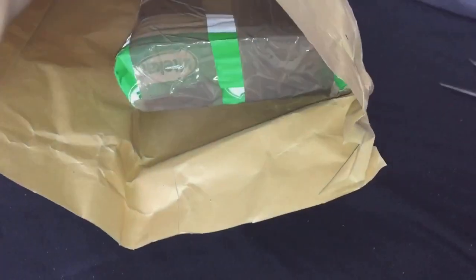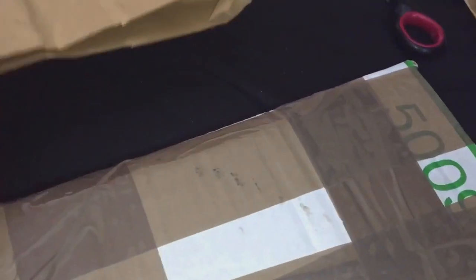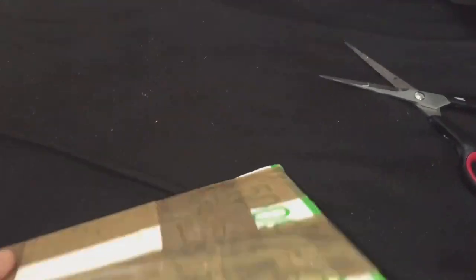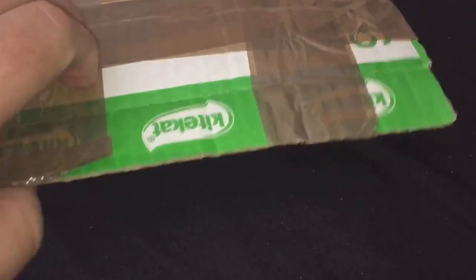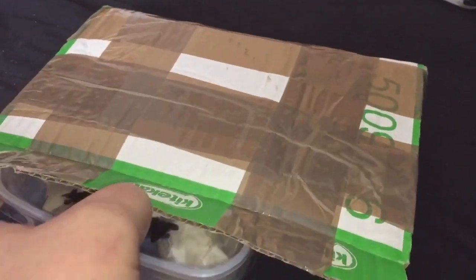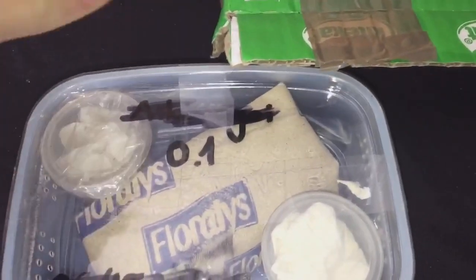I've cut the air bag open — let's just take out the contents. There's nothing else in there. Let's open the box up. Okay, the packing's not brilliant.